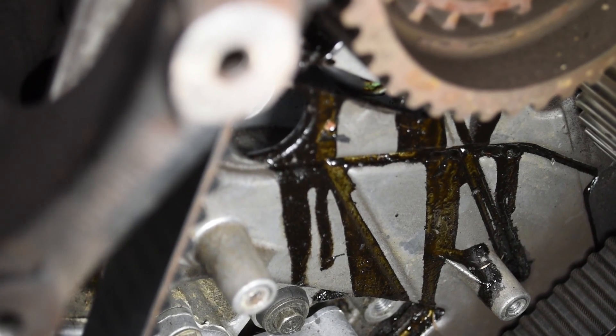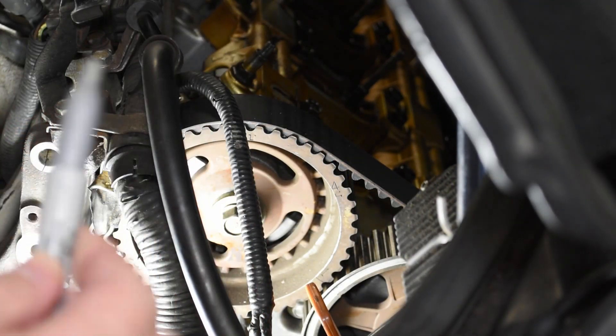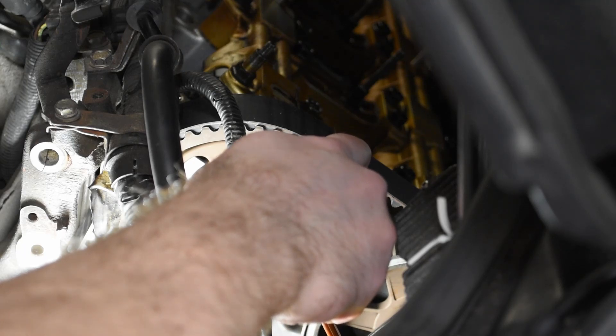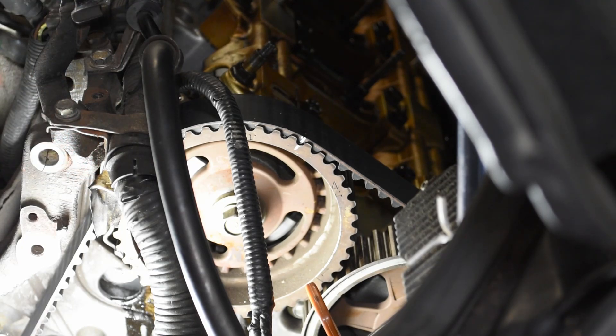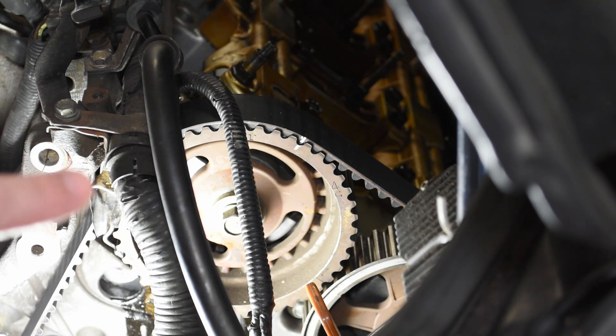Before I release any tension on the belt, I'm going to take a silver Sharpie marker and mark teeth. I'm going to mark a tooth here on the belt and then mark the associated divot on the pulley. I'm going to go around and do that essentially anywhere the belt goes over a pulley with teeth in it - anywhere the belt touches a gear - and make tooth-to-trough match marks. At the very least I'll do that on the front and rear intake cams and the crank pulley, and on the exhaust pulleys as well if I can find a way to do it effectively.